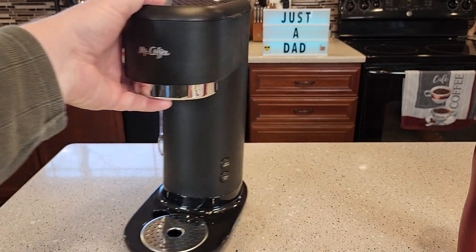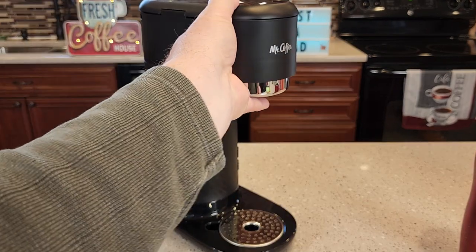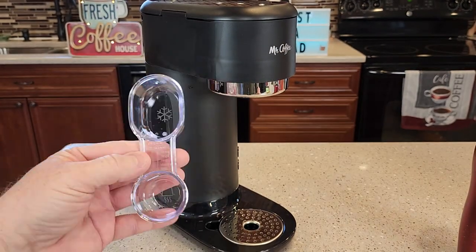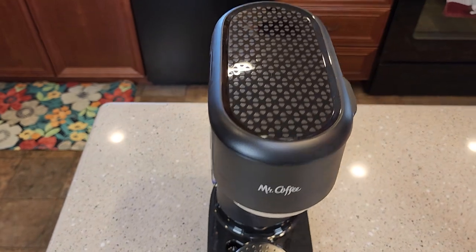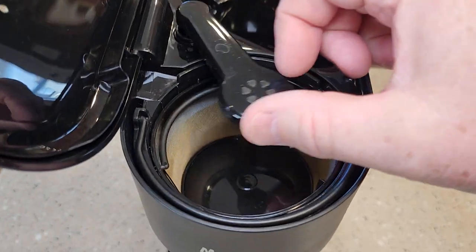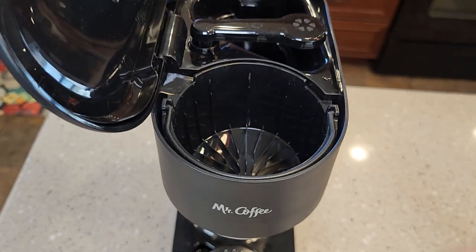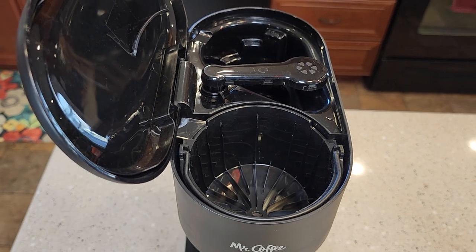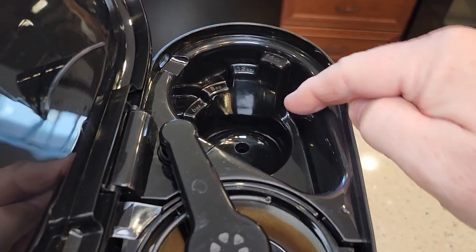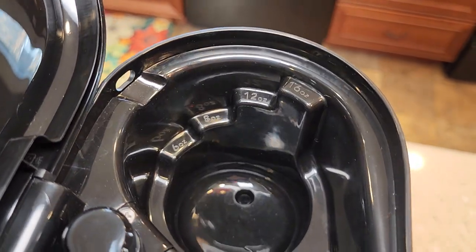First, let's take a look at the unit. We've got a button here for over iced and hot. On the left here, we've got a nice area that stores the scoop. You can fit almost an 8-inch travel mug in there. It's got this hinged lid — here's where you're going to put the coffee. It comes with a reusable filter and a coffee filter basket. Right here's where you're going to pour the water, and it shows 6, 8, 12, and 16-ounce steps.